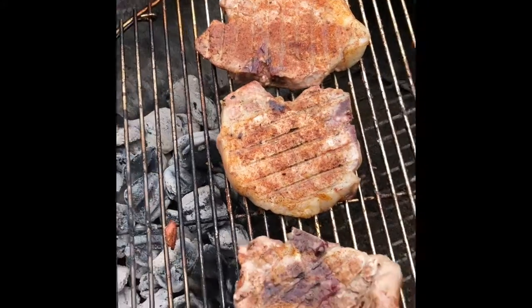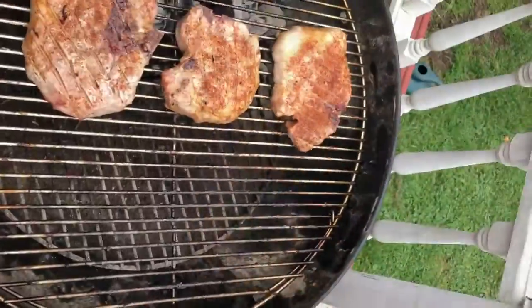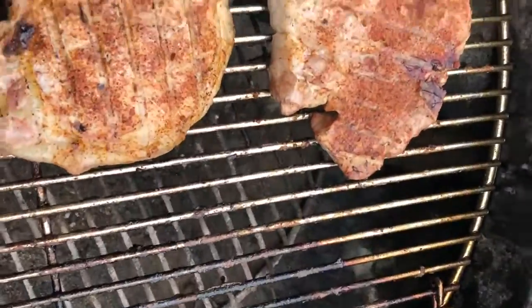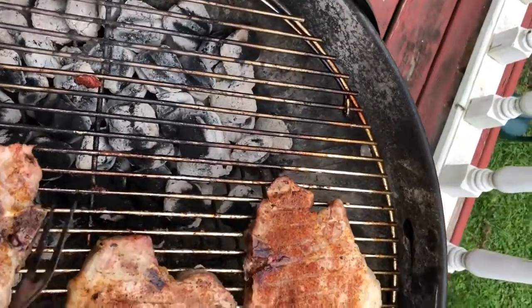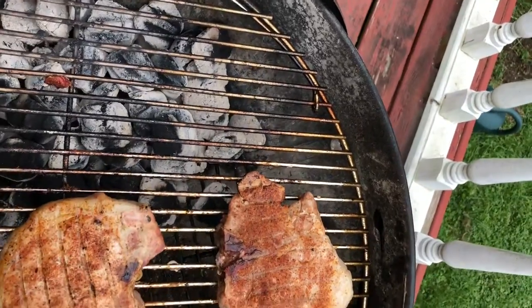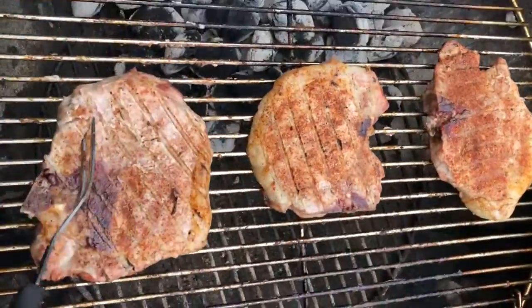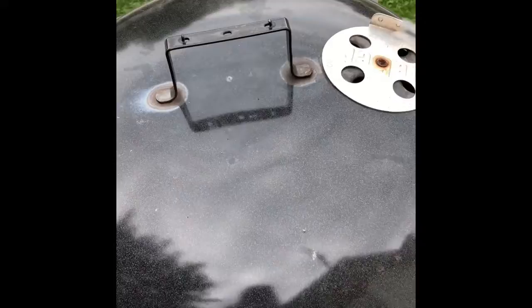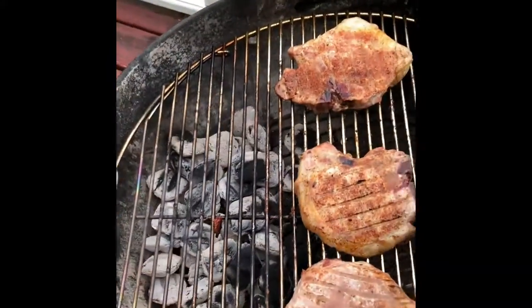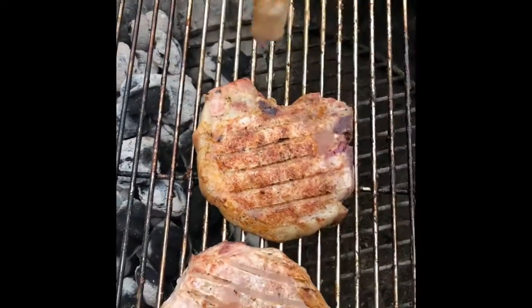Oh, they smell really good. I'm going to spin these around. Make sure they're getting done on both sides. Oh boy, they're looking good. Let's see what we got going with these pork chops — that direct, indirect heat.